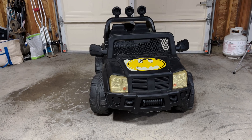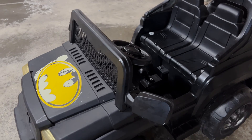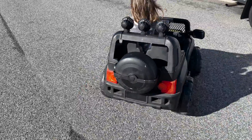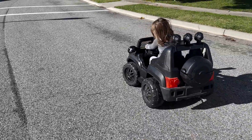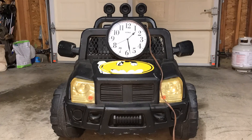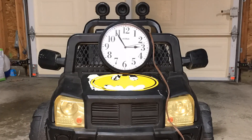Recently, I bought a Power Wheels car on Marketplace and the kids were super excited. I was even super excited because I had always wanted one of these when I was a kid. Sadly, the battery was heavily degraded. After about 10 minutes of driving, it would die and the kids would be super sad. I had to haul it back into the garage, hook it up, charge it for a couple hours — and by then, they had already lost interest.